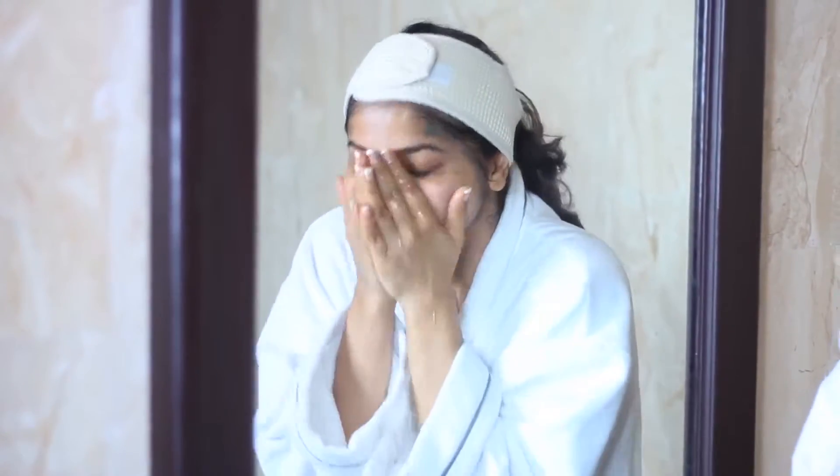Luckily I'm wearing a towel bathrobe so it's not making too much of a difference. Otherwise it's so frustrating when water falls on your t-shirt, especially when you use all these masks.